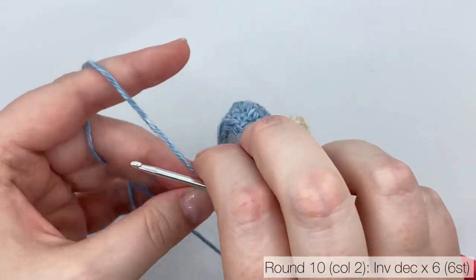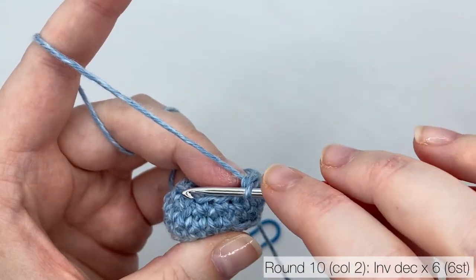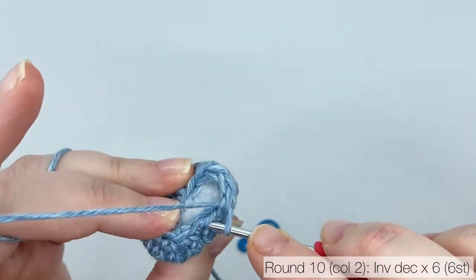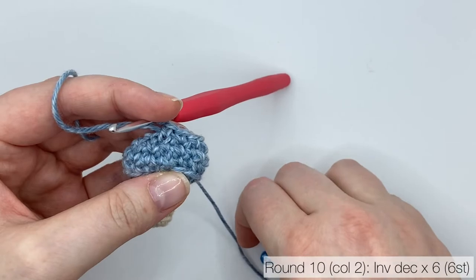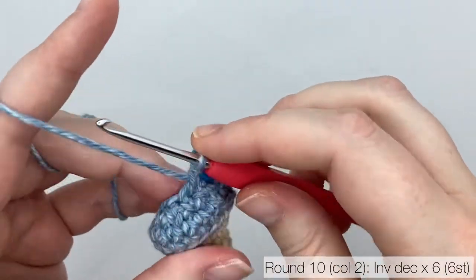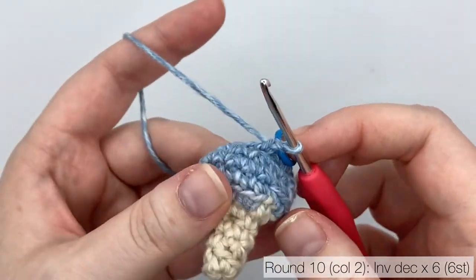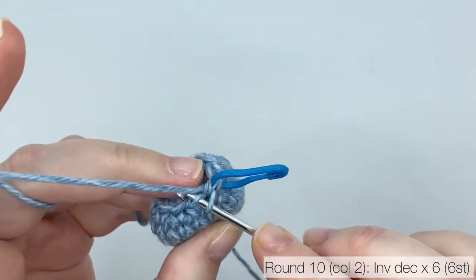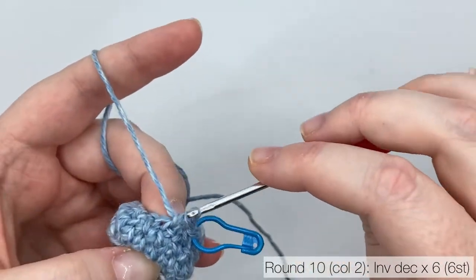We're nearly finished. Round 10 is the final round of the mushroom. We're going to work invisible decreases all the way around — 6 stitches in total. As you work, you can see that the top of the mushroom cap has some space. I don't stuff these mushrooms as full as I usually would with toys. If you prefer the pointed shape, don't give in to the temptation to add more stuffing at this point.